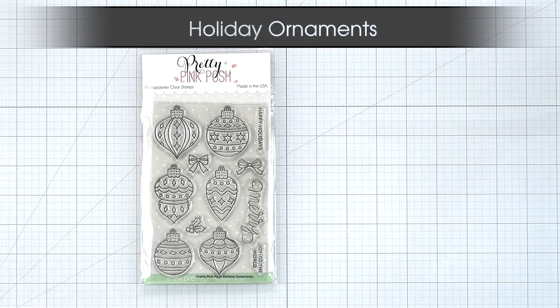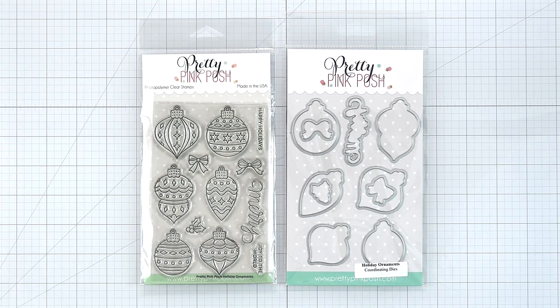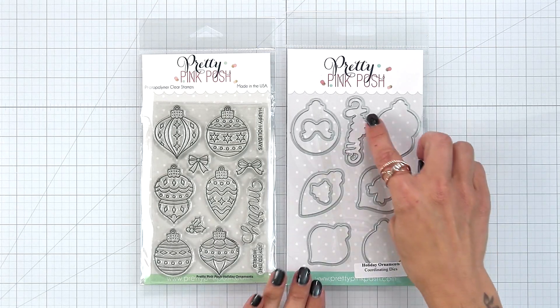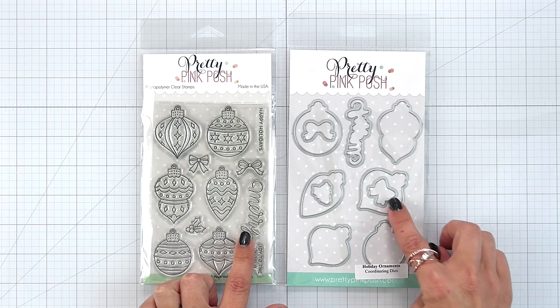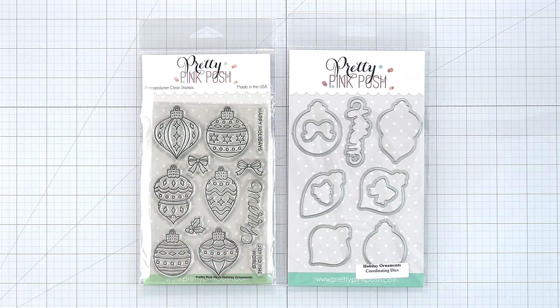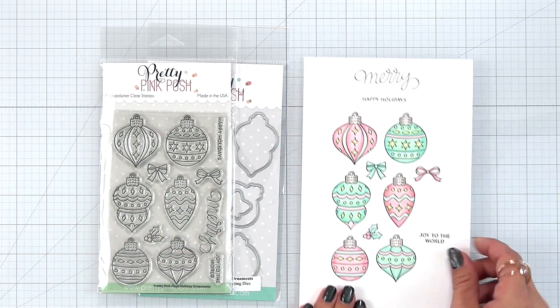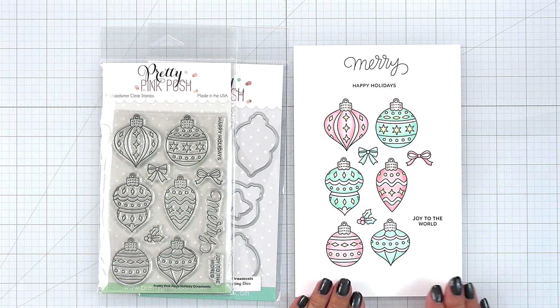Holiday Ornaments. This is a 4x6 clear stamp set with 12 designs, three of which are sentiments. We have six large ornaments that you can color in with your choice of medium or use an embossed resist technique with them. There is a couple small bowls and holly on the set and available separately is a coordinating die that cuts out all of the images and the word Merry. Other sentiments include Happy Holidays and Joy to the World.